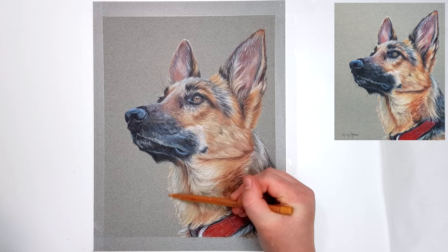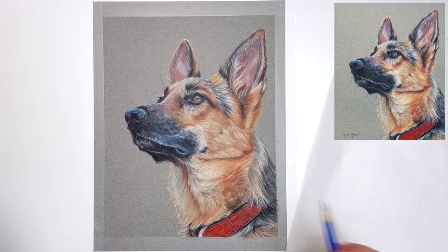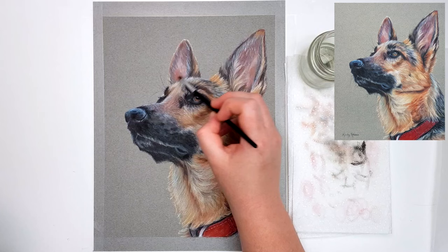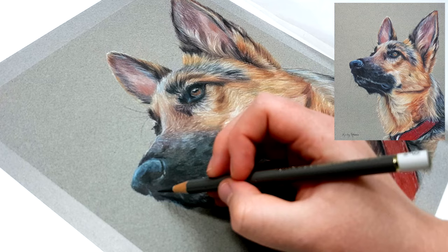A good way to check if your values are right is by taking a photo of your artwork and turning it into black and white, then taking your reference photo and turning that into black and white as well. You just compare them side by side, and because you've removed the color aspect you'll easily be able to see if your shadows are as dark as the reference photo and if your highlights are as bright as they should be. To get brighter highlights and darker shadows, I tend to switch to the Derwent Drawing pencils again, which are very opaque compared to other brands, and I also press a little bit harder if I need to.